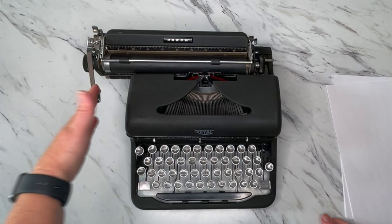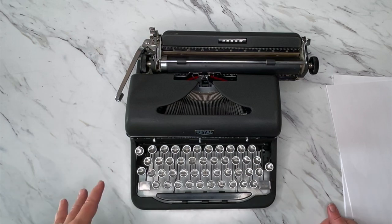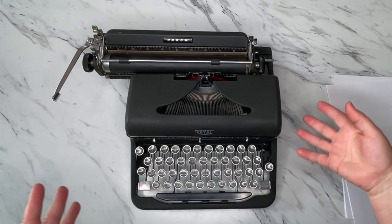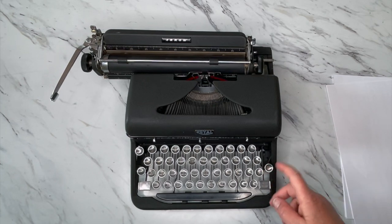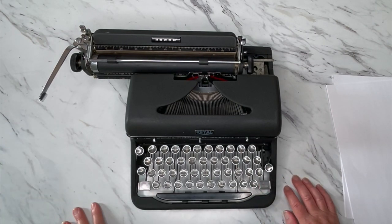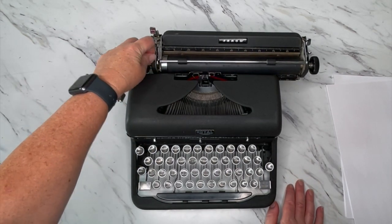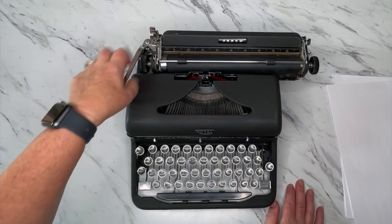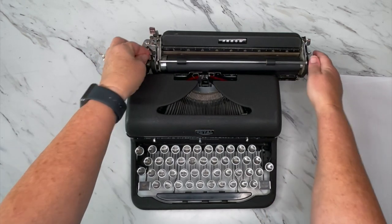That bell tells you it's time to hit your return handle and advance to the next line. If the bell goes off and you're in the middle of a word and don't want to hit the return handle, there's a margin release lever that releases it and then you can keep going. When you hit your return handle it's going to advance either one or two lines — I believe this is the line selector here. Forward is two, back is one, so it has one or two on this one.